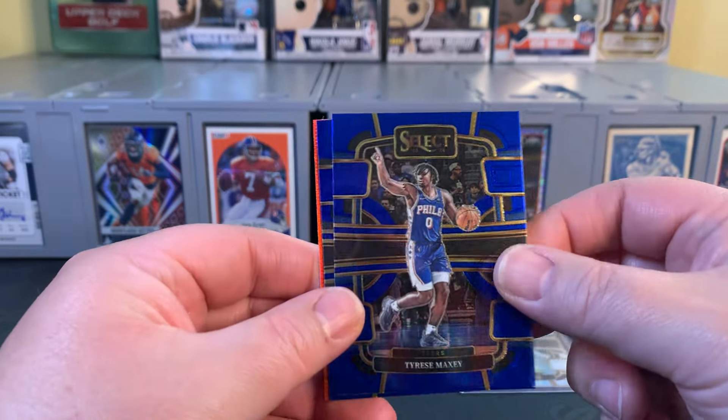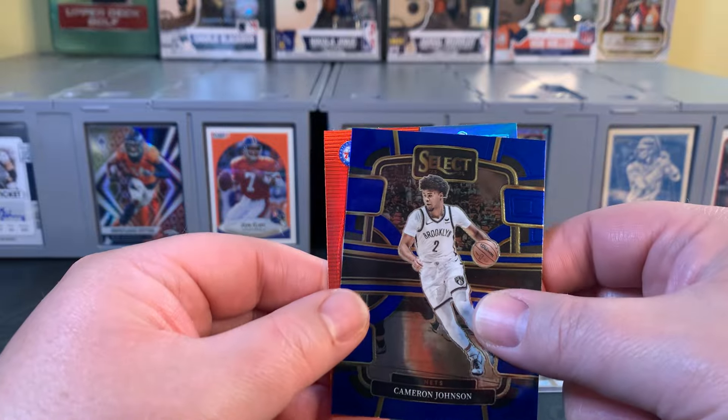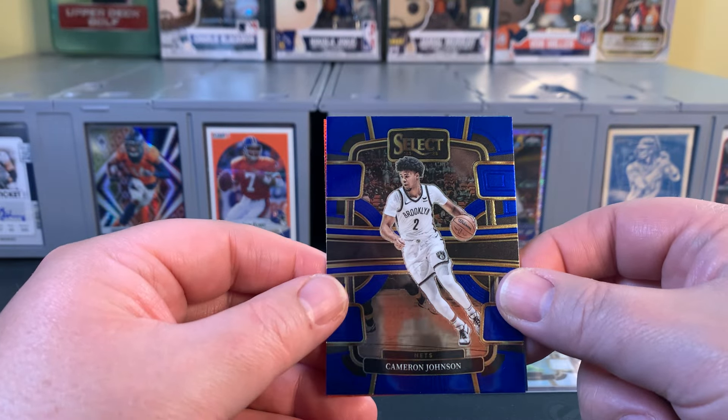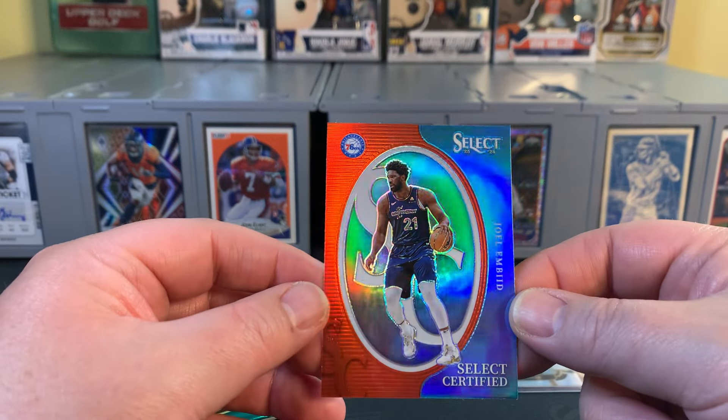Hey everybody, welcome back to the channel. Mile High Collector here. Today we've got a couple of blasters of the newest NBA product from Panini — 2023-24 Select Basketball Retail.